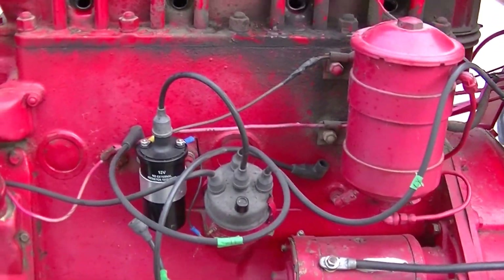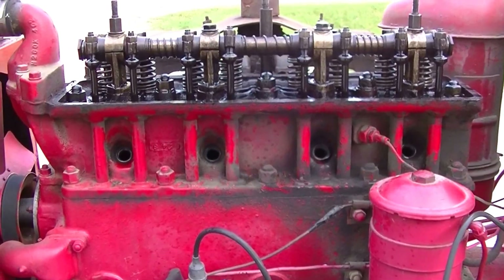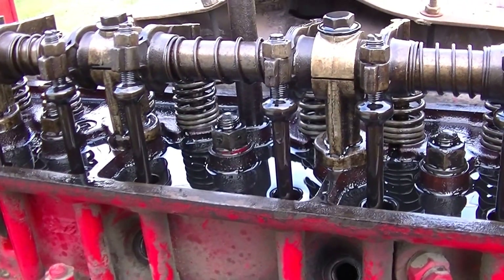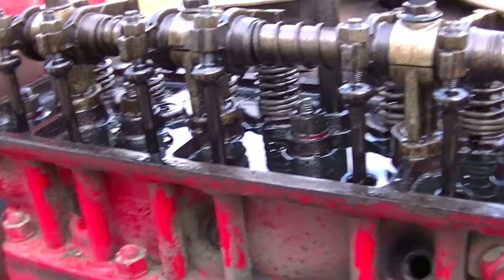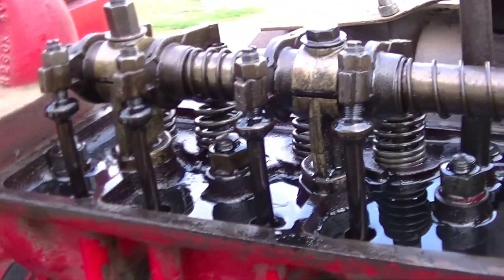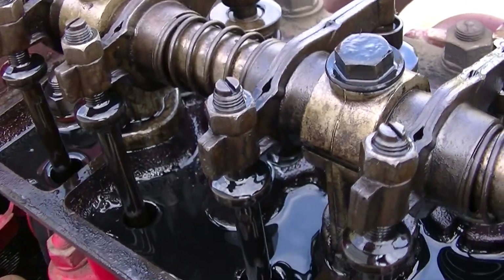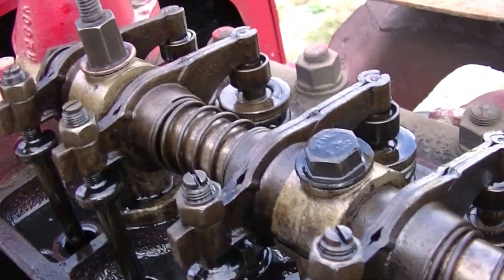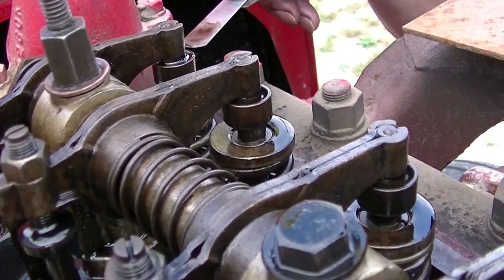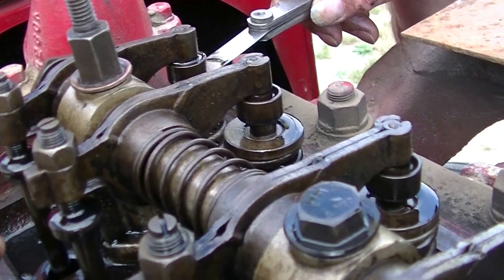We did some work on the ignition and we've got the plugs out. Did a compression test — the compression is all even, that part's good. So we've set the valves and we're just going to do a little recheck on them now. It can't get any simpler than this. There's 14 thousandths right away across — you don't have to use two feeler gauges. Everything's out in the open. We've set these to 14 thou. They were all too wide, more than 14 thou, but we've got a good nice feel on there now.